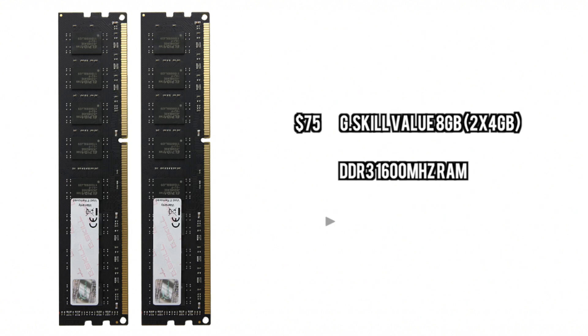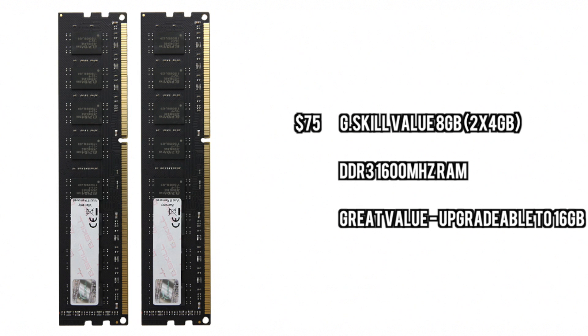For the RAM, we're just going to go with a simple 8GB kit. You can upgrade it to 16GB down the road and you get 1600MHz of speed. It's nothing too special, no type of gaming memory here, but it does the job and supports the CPU.